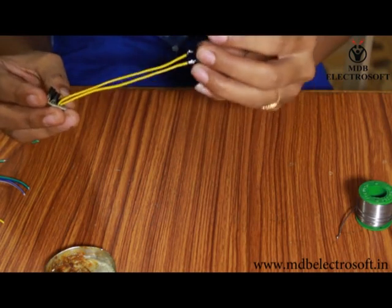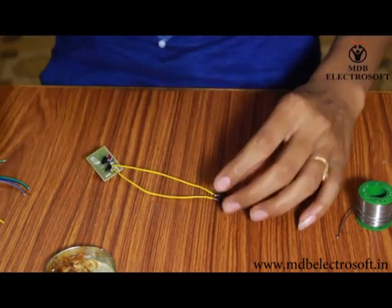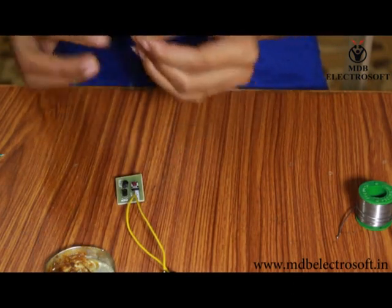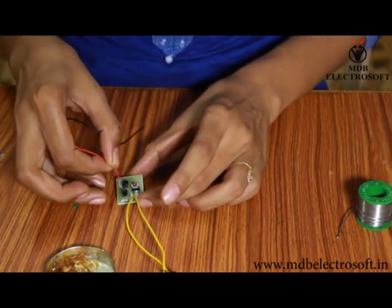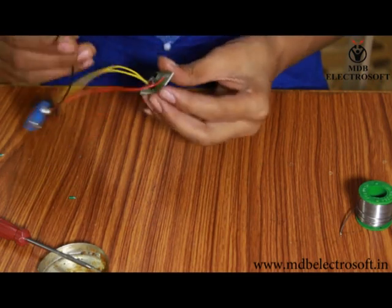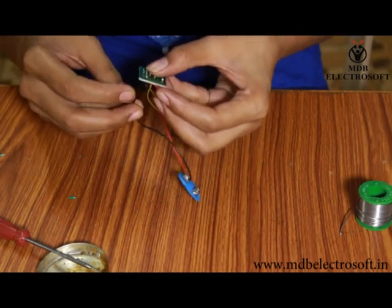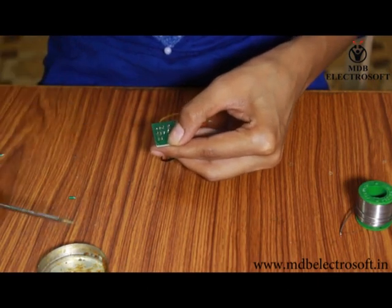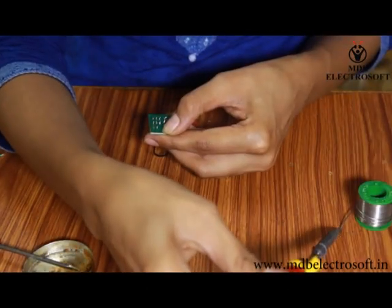You can see the speaker has been connected to this PCB. Now take the battery connector, to which two wires are already connected. We have to connect these wires to the PCB, so mount these wires on the PCB, apply the flux, and then do the soldering.